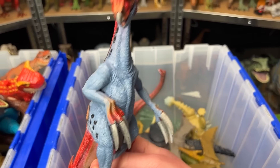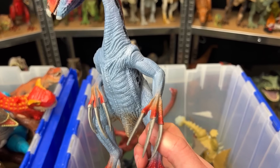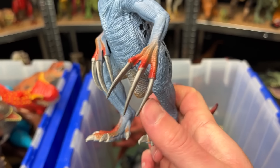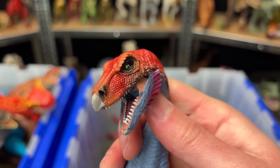Check it out. Here is a Therizinosaurus figure. This has some bright red and some soft blue coloring. Of course it's got the huge claws on its hands, and it has a really long neck and a bunch of small teeth in its mouth too.